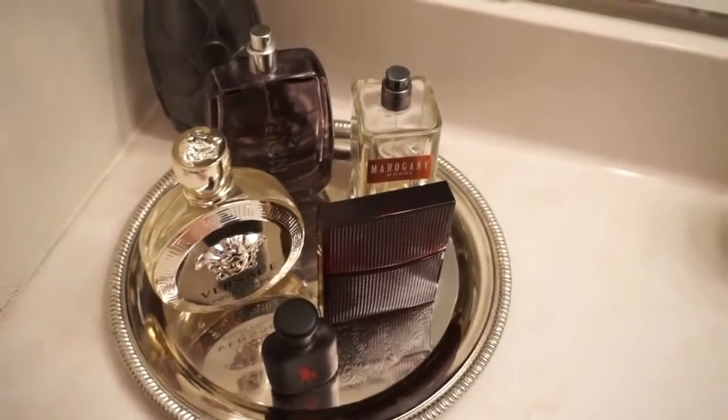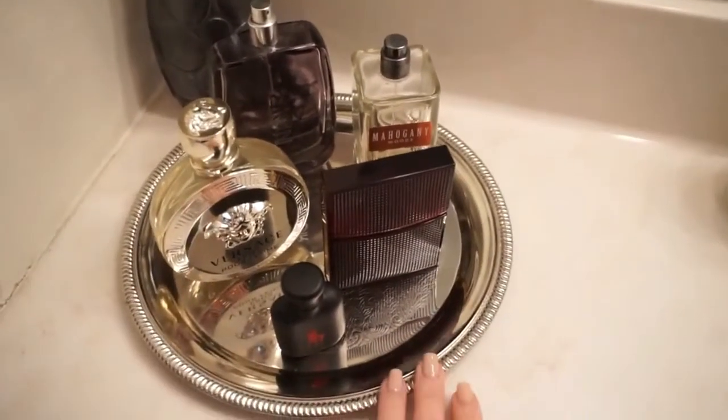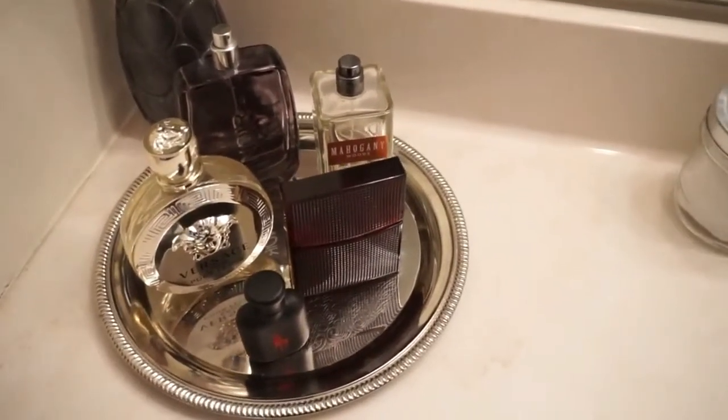I think the key is, if you have stuff on your bathroom counter that you want to keep out there, just add a couple of little trays and group them together. I think that makes it look way more organized, less cluttered, and more presentable.